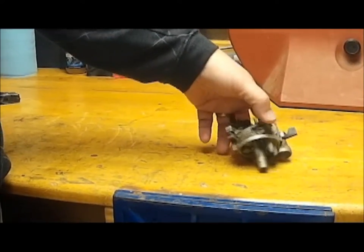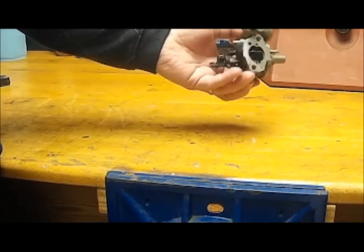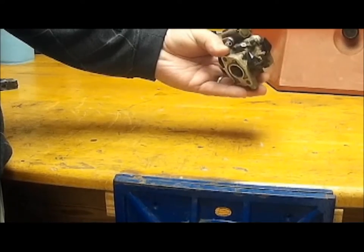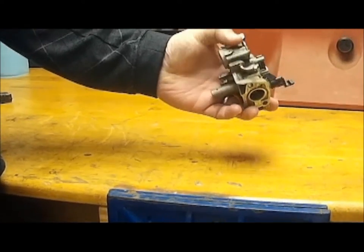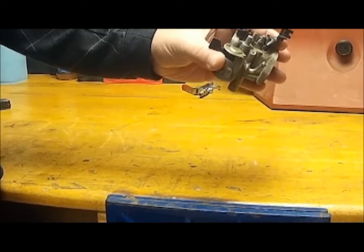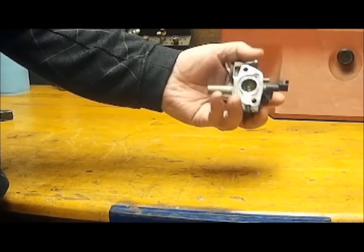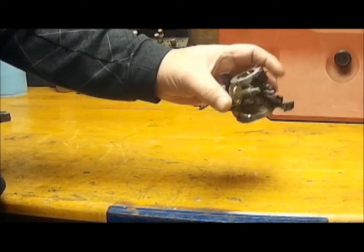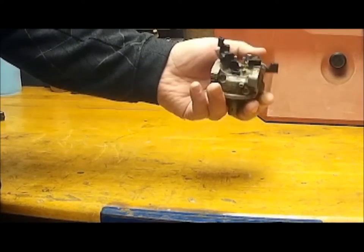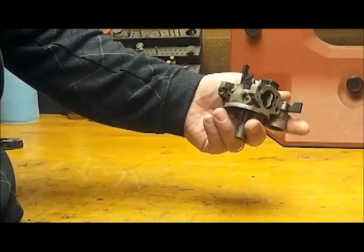For the first demonstration we'll use this carburetor to give you an idea. This carburetor has already been cleaned in a parts washer, but you can see that it's still nasty. There's a lot of corrosion on the surface, and it also has a variety of surfaces — aluminum, steel, and plastic — to give you an idea of the versatility of this machine and the finish that it leaves. So let's take it over and load it in the machine and see what happens.